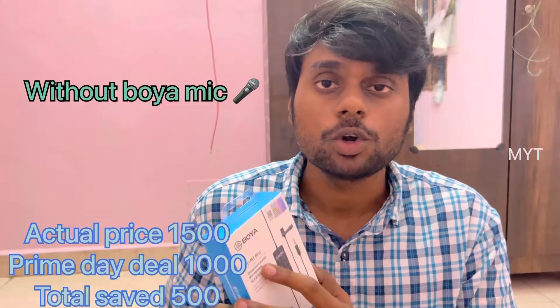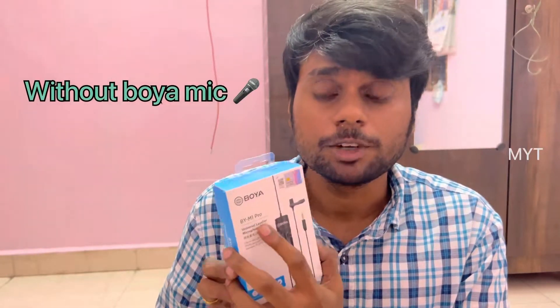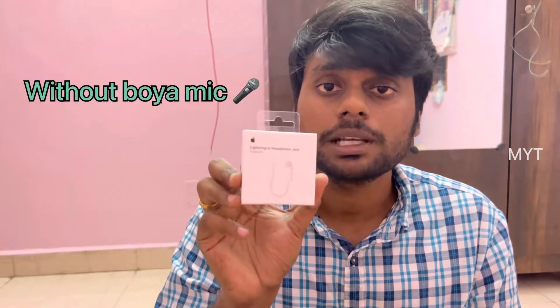In the recent Amazon Boya mic, there is a model BY-M1 Pro. There is also a lightning to headphone jack adapter. The price is very good — check the quality for the price.